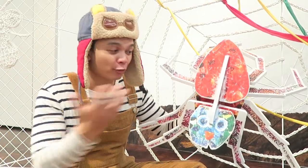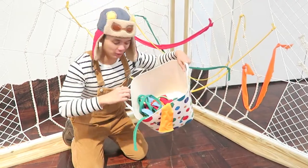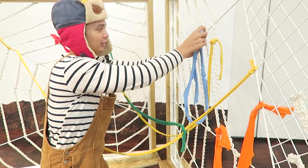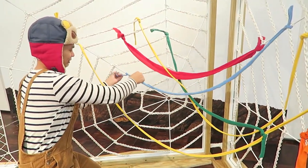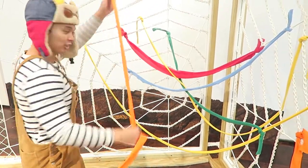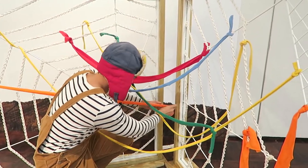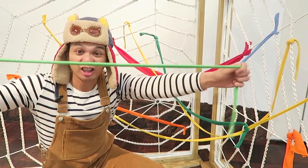Now, let's make our own colourful spider web for our Very Busy Spider. I've got this bucket with different coloured strings and materials to make our spider web. Let's start with the colour blue. You can tie it up here and then stretch it across to the other side. Let's get to work — I'm very busy! We'll now use orange. Tie it up here and stretch it over to this side.